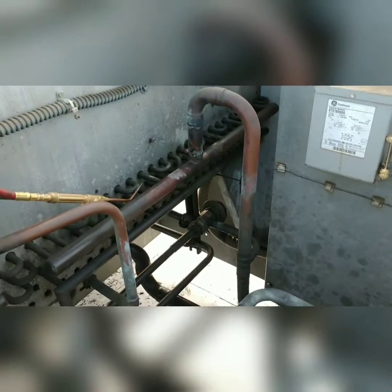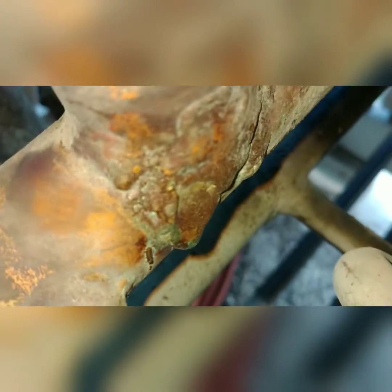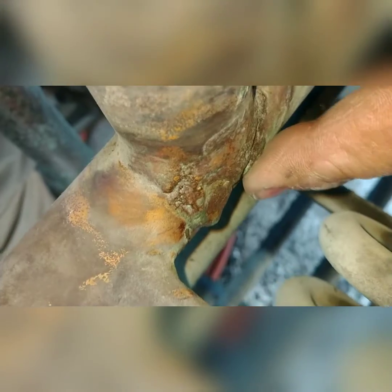I think this is actually a factory braze. Let me turn my camera around and see if I can get a closer picture of it. This leak was found by somebody else — I just came out here to do the repair. So I'm gonna hit up all this, try to get it cleaned up, add some more filler — still false all the way around it. It's a pretty nasty brazing job by the factory.